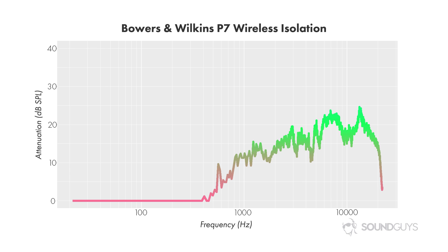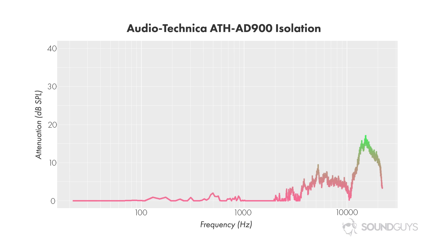Take a look at some open-back headphones, which don't try to isolate at all. When wearing these, you'll hear all these notes from the outside world. You're going to want to leave these at home, where it's presumably quiet.